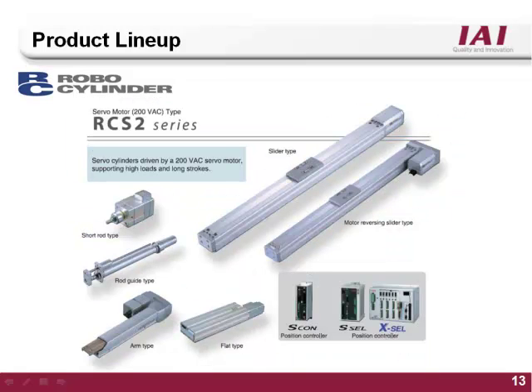The ERC2 series is the largest of the RoboCylinder product line and features a 100 or 200 volt true servo motor. It comes in slider, rod, as well as arm and flat type body styles. It is compatible with the RoboCylinder Escon controller, and is also compatible with the fully programmable Scell or XL style controllers.